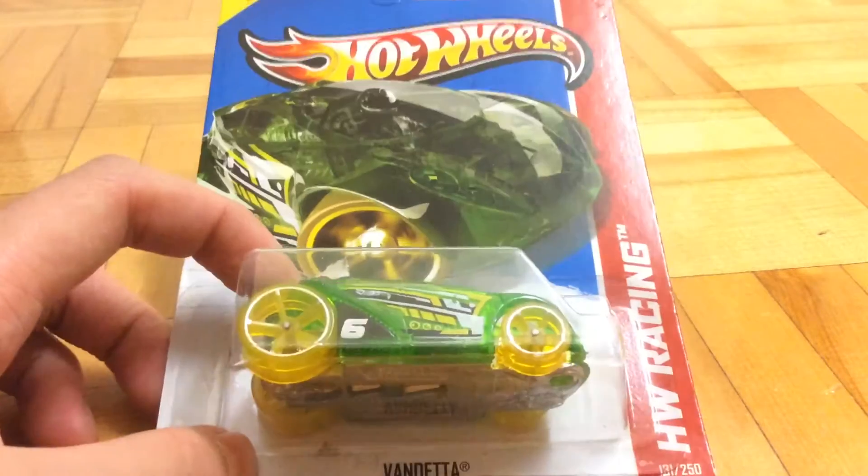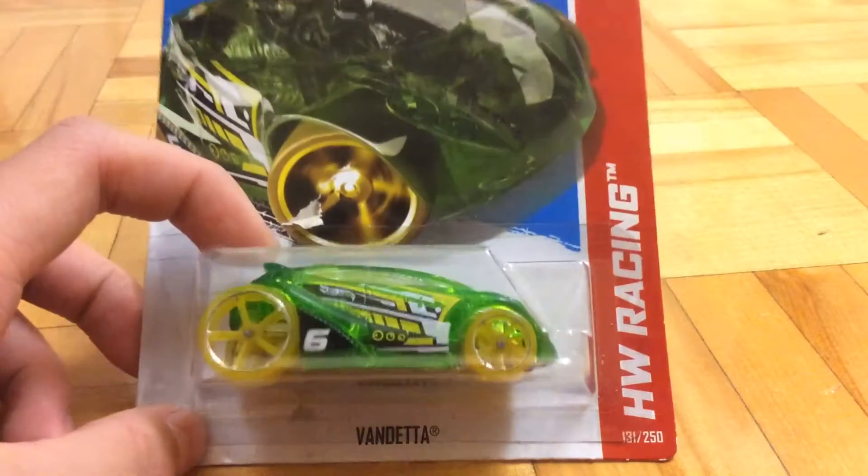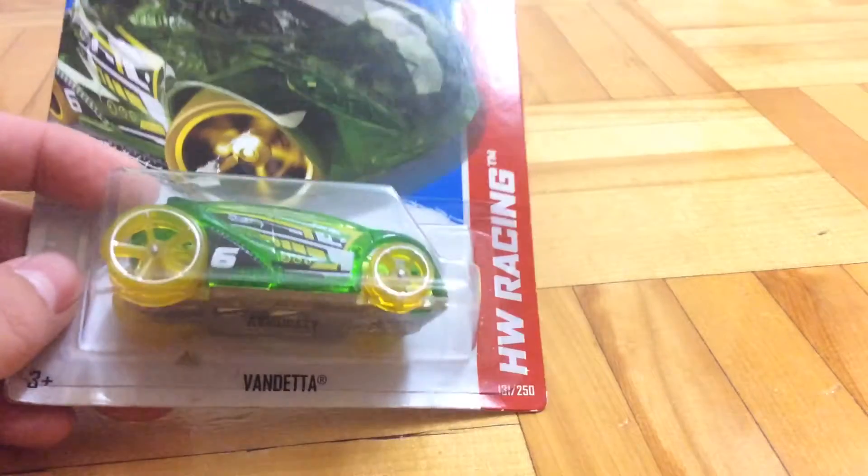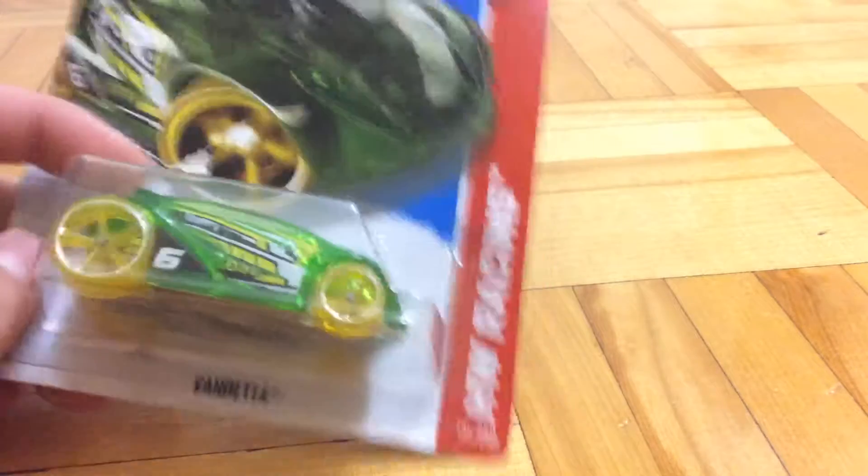Sweet 2013 car, and then I got it. It's green and yellow. The name of the car is Vandetta. The collector number is 131 out of 250, part of the HW Racing. It's a track star.